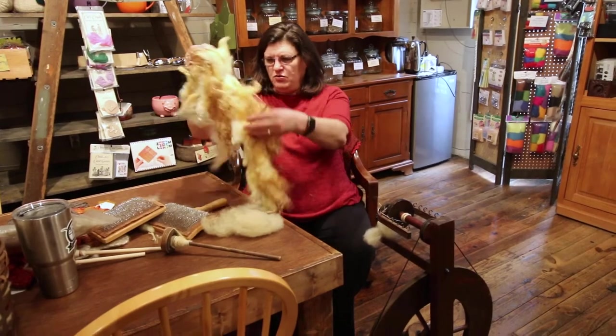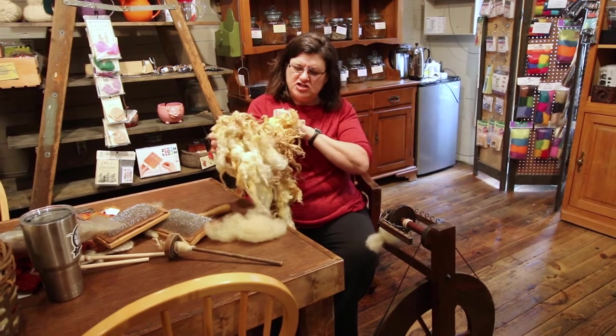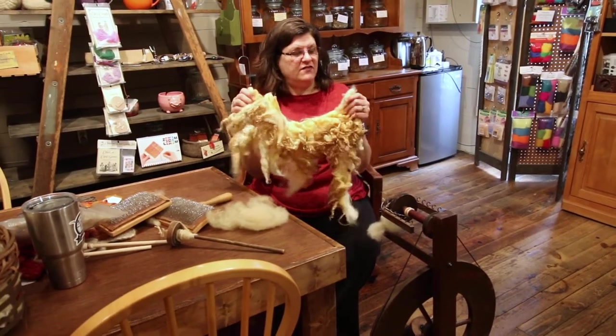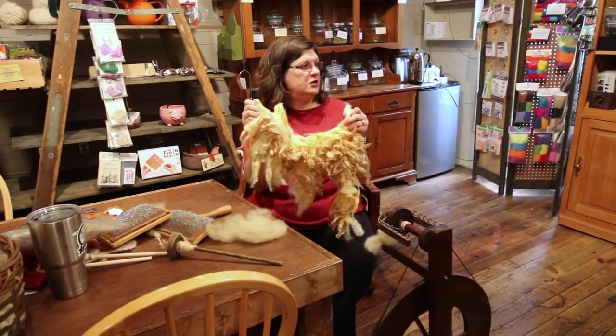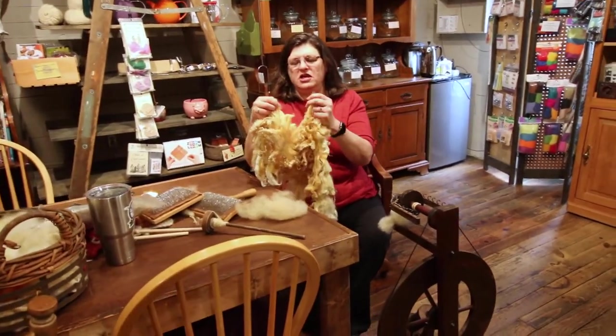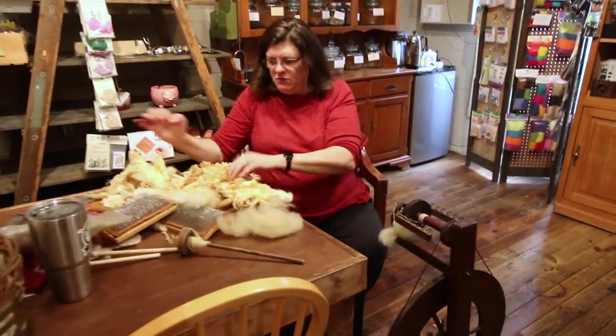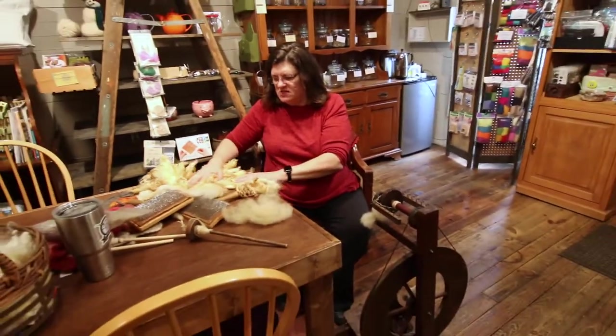This is a sample of a fleece from a sheep. This has been washed — when it comes off the sheep it's very dirty. It has a lot of lanolin in it, which is actually really good for your hands and is used in a lot of lotions. But you need to wash it. Some people spin it raw, but most people wash it before they spin it.